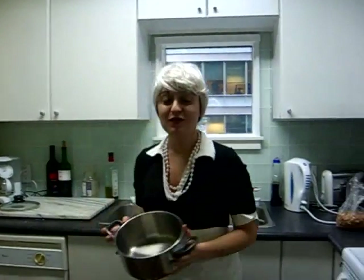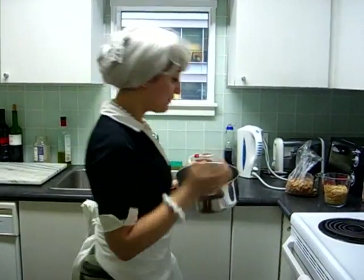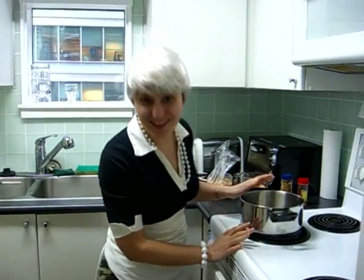First thing you need when you bake the nylon — you need a pot. You need to put it in a pot and stir it up, and it's so wonderful. So first, we put the pot on the stove. It's wonderful.